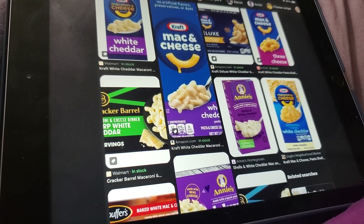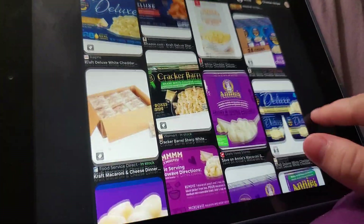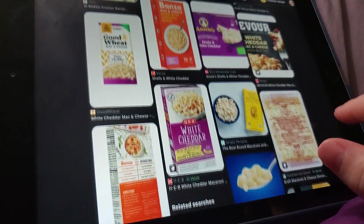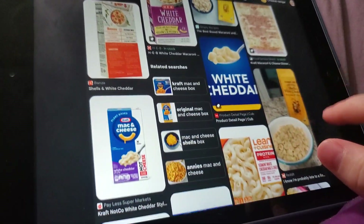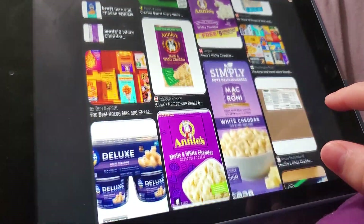And I mean that with no puns and all puns. I like trying different types of white cheddar mac and cheeses, whether they're frozen, in a box, or refrigerated prepped.